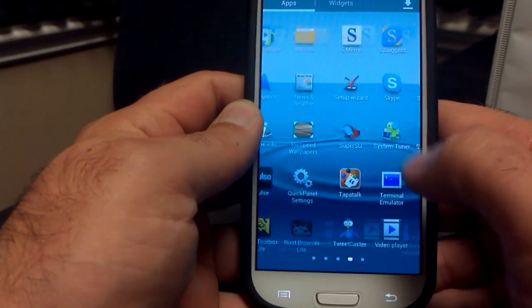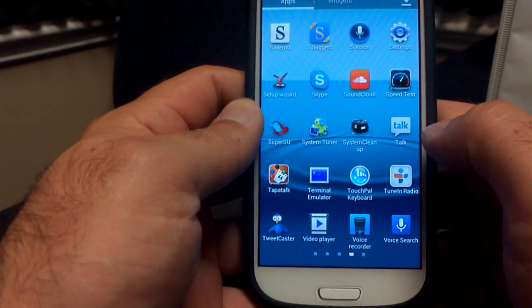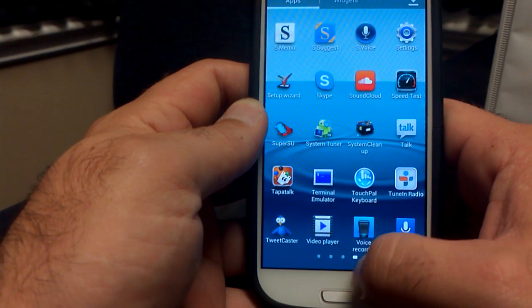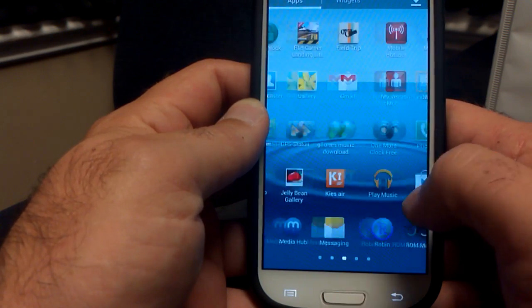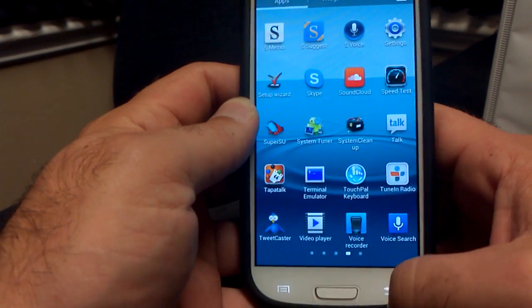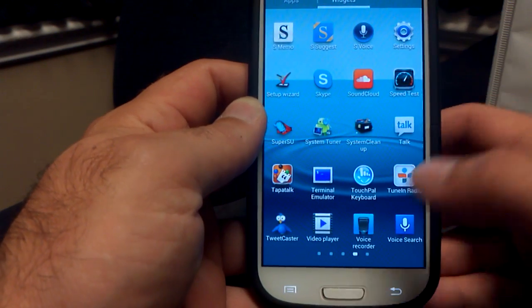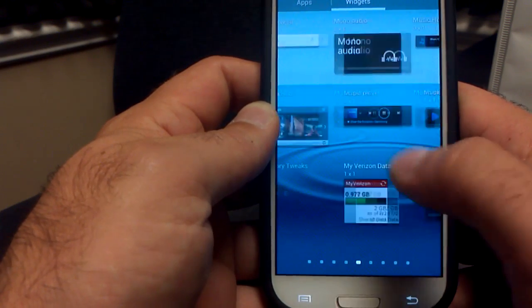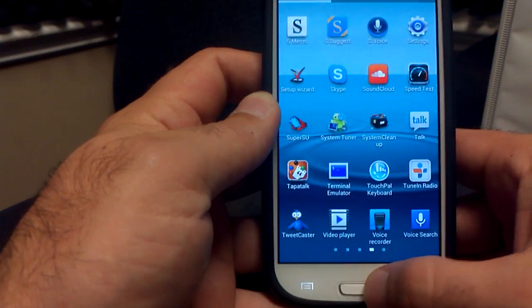Let's go to the app drawer. All your apps are in here — all your Samsung stuff: SMMO, Suggest, S-Voice, video player, voice recorder — all the Samsung apps. But of course all the bloat is removed, which is sweet. None of the stuff you don't want. All your widgets are here as well — widgets, widgets, and more widgets. You can add the widgets to your home screen.